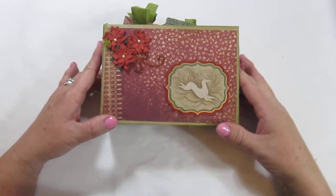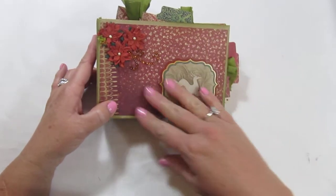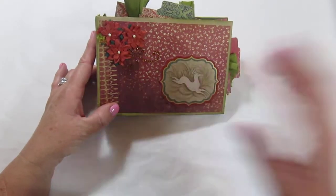Hi everyone, Kim here with Sunshine Creations and Crafts, here to show you another mini album that's for sale. This is Vintage Santa — that's the name of it.